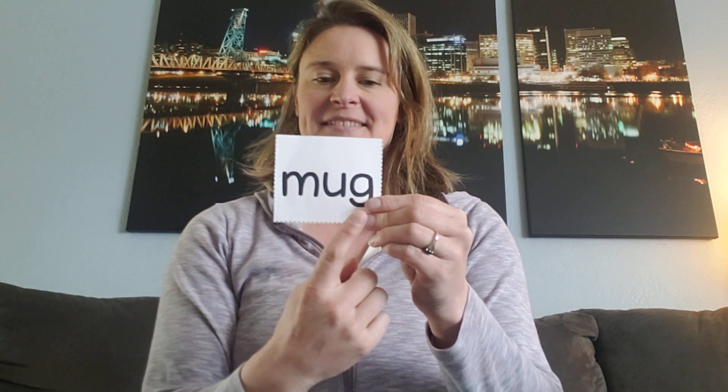Say it fast. Rub. Yeah, rub. Ready? Say it fast. Yeah, this is the word mug.